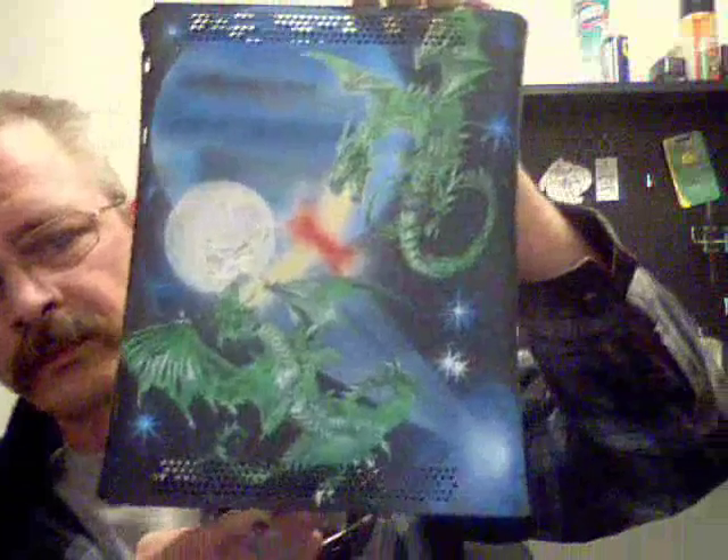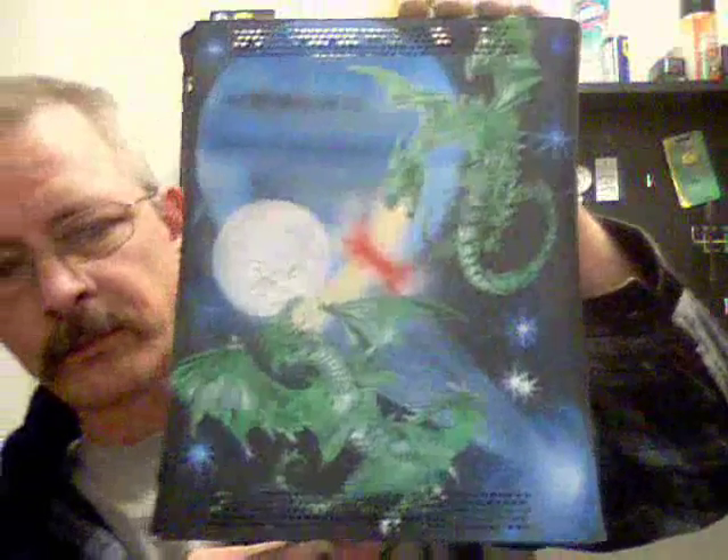Okay, it's been a long time coming, but this is the front half of the Dragon case. Alright, let me get you a little better close-up of that.